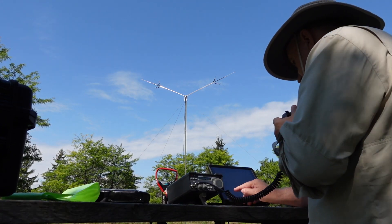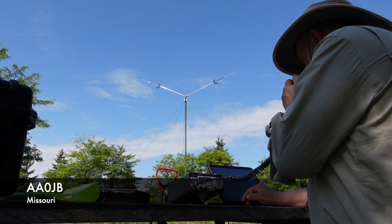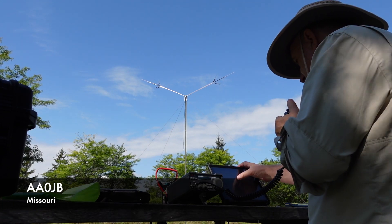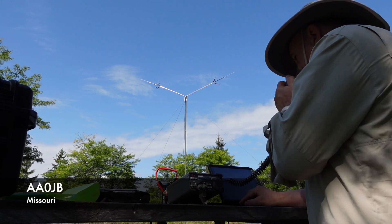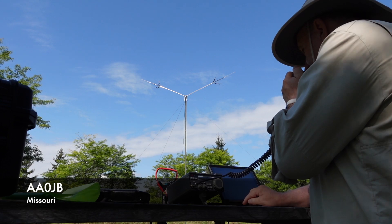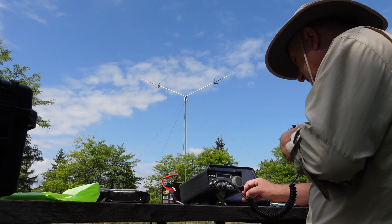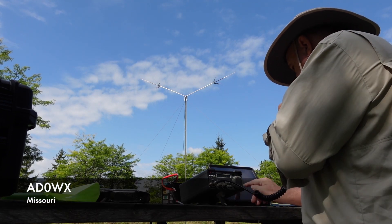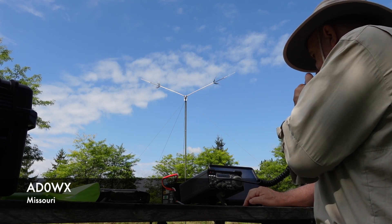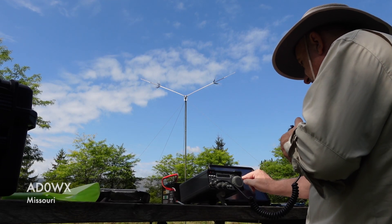AA0JB — you just blew me off the park bench here! Please copy a 5/9 into CA-0166. Roger roger. Copy the 5/9. I've got you 5/7. Over. Yeah, what state are you in? I'm in Missouri. Thanks for the contact from Missouri, really appreciate it. Have a wonderful weekend. 73. 73, thanks for activating. Then AD0WX — please copy a 5/9 from CA-0166. Roger roger. You're about a 4/5, Missouri.